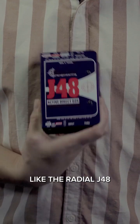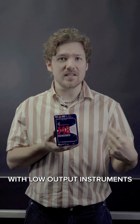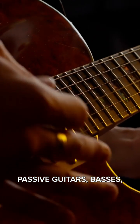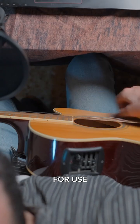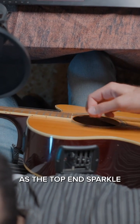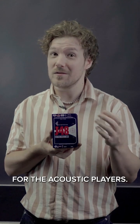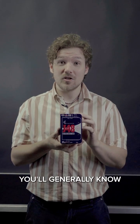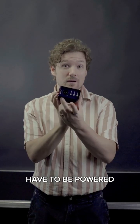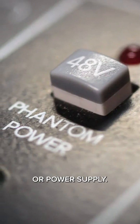Active DI boxes, like the Radial J48, are more designed for use with low-output instruments such as passive guitars, basses, or even old keyboards like the Rhodes Piano. We also recommend them for use with acoustic guitars with preamps, as the top-end sparkle of the J48 does provide a little bit more articulation for the acoustic players. Active DI boxes generally need to be powered either by 48-volt phantom power through the XLR, or through an external battery or power supply.